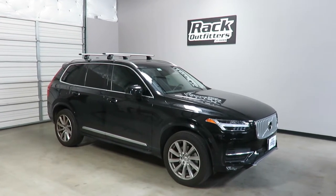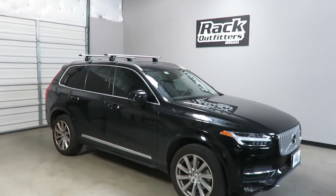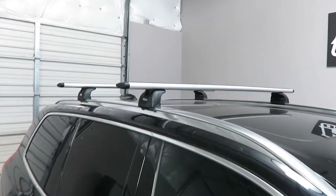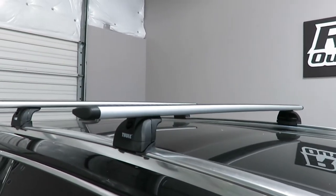This is a fit for a 2015 through 2017, and possibly beyond, Volvo XC90 with factory-installed flush side rails. We've outfitted this vehicle with the Thule Aeroblade Rapid Podium roof rack crossbars.